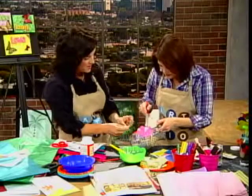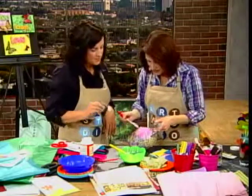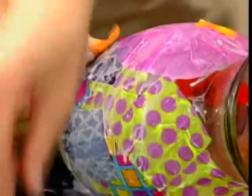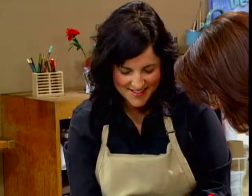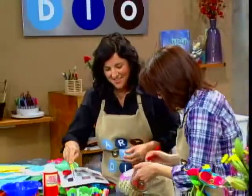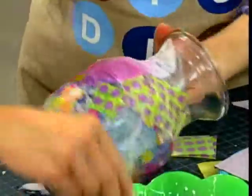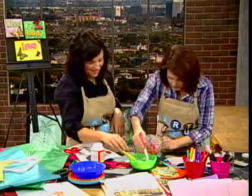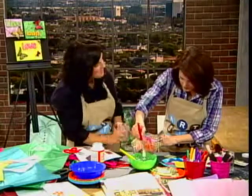Once the Mod Podge is on there, it makes it really easy just to put a piece of tissue down. I'm trying to get us to an almost finished piece so I can show you how to embellish it too. You brought some really cute things to put on the edge. I like how the Mod Podge takes on a little hue — peach colored orange. You need no paint, that's for sure. We have almost a covered vase. This is a little bit messier than the flowers, but we like that.